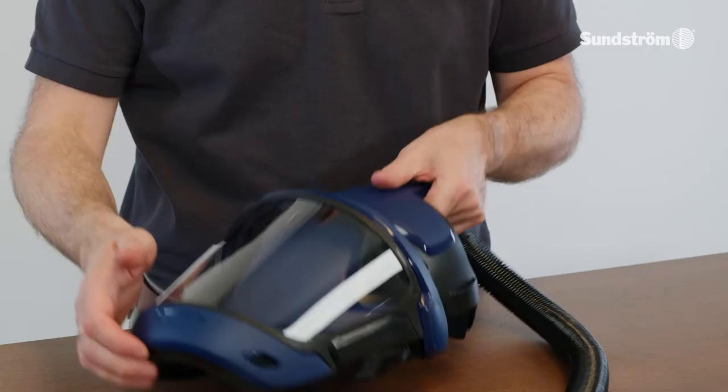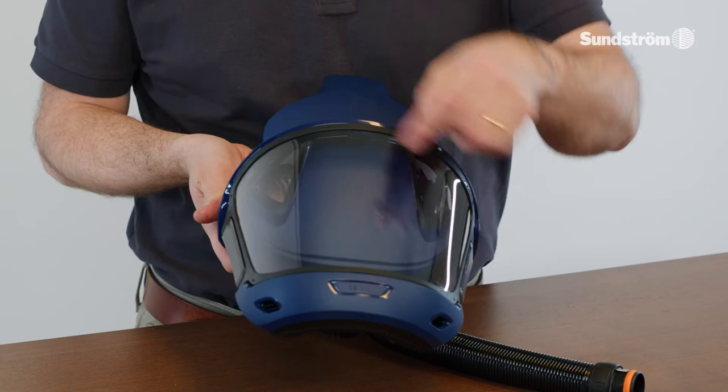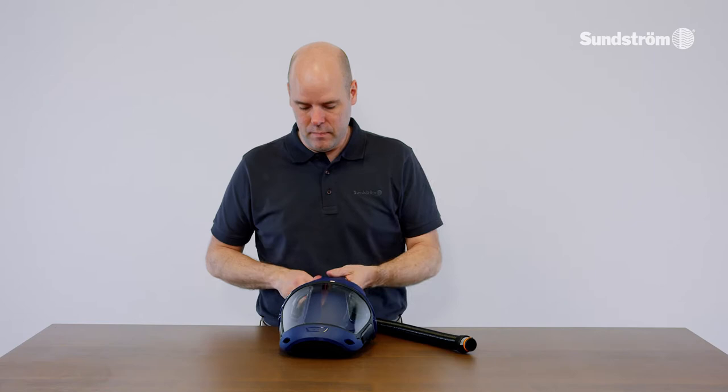Check that the visor is properly locked. If the visor has any scratches or cracks that affect optical properties, you should replace the visor. Check that the exhalation membrane and exhalation cover are in place.